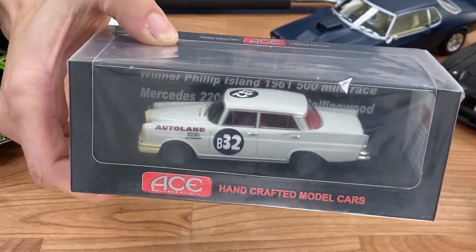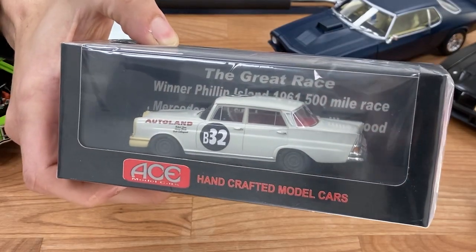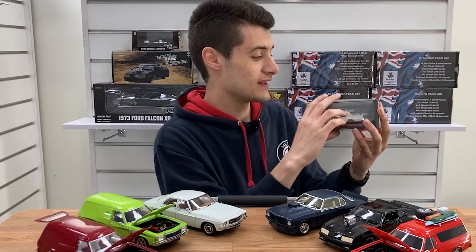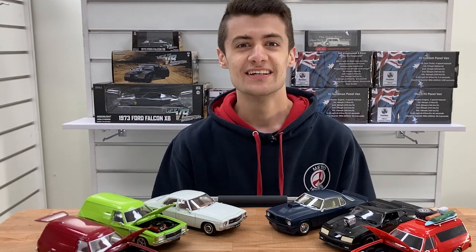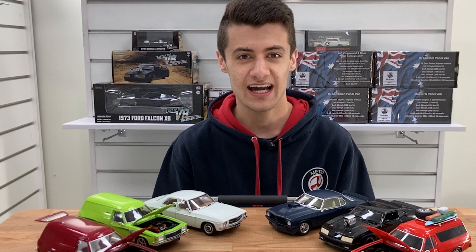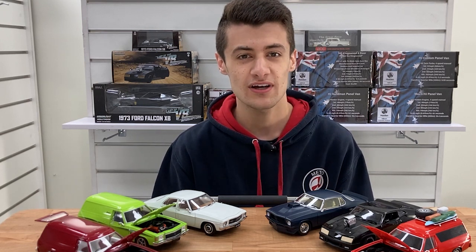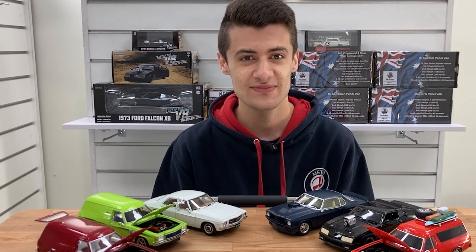Very limited stock, but really beautifully detailed models these. Grab those if that's what you're into — they're quite limited, I think it's only 500 pieces. So guys, that's what we've got for today. We've got all these models in store and online, so you can come down and see us in Box Hill, CBD, or Dandenong — or jump online, or give us a call. Until next time, see you then.